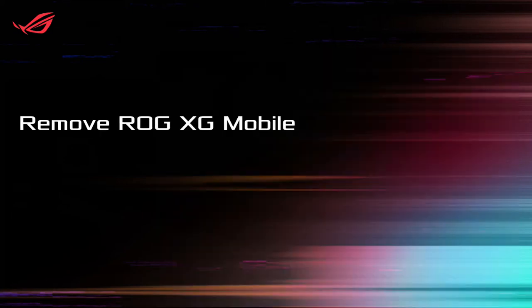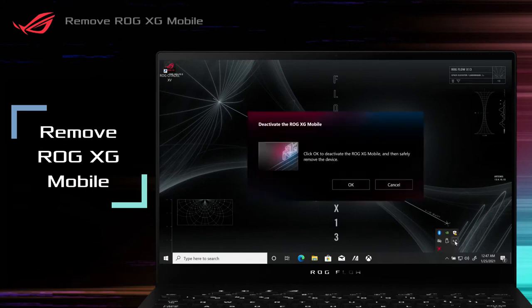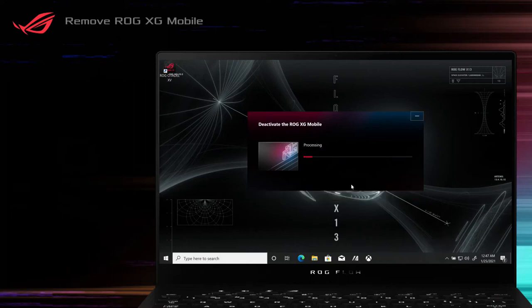Remove ROG XG Mobile. Click the ROG XG Mobile tray icon in the notification area and deactivate it. Click OK on the pop-up message to exit eGPU Mode.